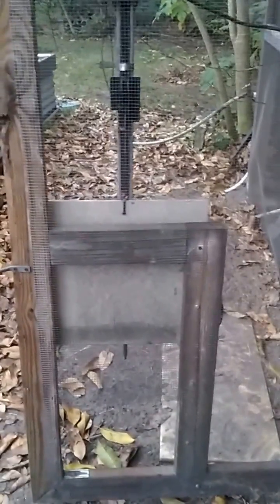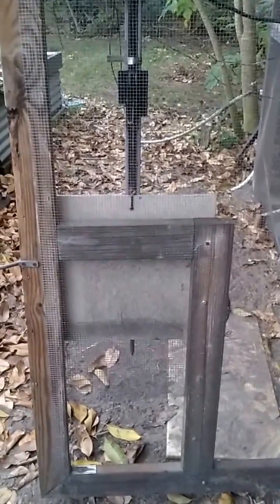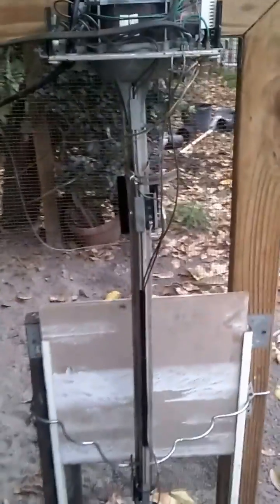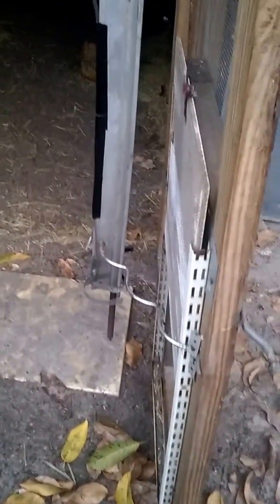I want to show you a cheap way to automate your chicken door. I got a garage door opener from a neighbor for free and just mounted it up to the door. I used a piece of tile for the actual door, and the thing works great.